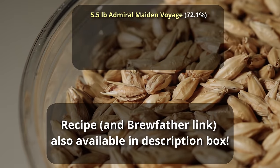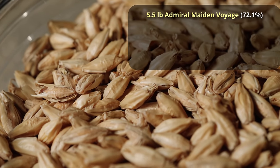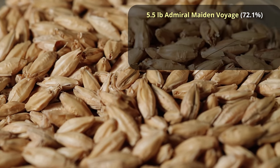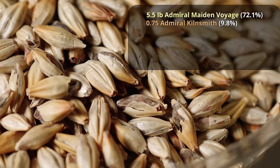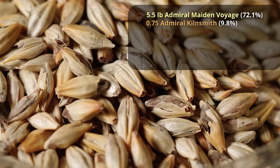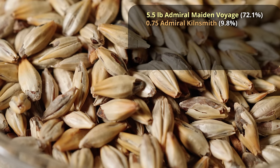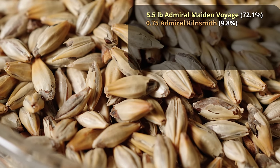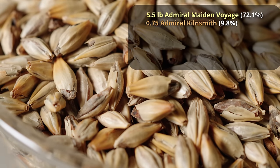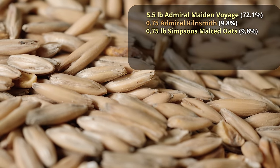We're going to be starting out with 5.5 pounds of Admiral Maltings Made in Voyage. If you can't find this particular malt, I would recommend just going with plain old Maris Otter — it's a very similar pale ale-style malt. We're going to add to that three-quarters of a pound of Admiral Maltings Kilnsmith, which is kind of like a low-degree caramel malt — not quite a caramel malt, but also somewhat similar to a Munich malt in the way that it's made. If you can't find this, I'd recommend Best Malts Red X. And then, for a little bit of body contribution — which is quite needed in a very low ABV beer — three-quarters of a pound of malted oats, which will add a little bit of body, sweetness, and fullness to the beer.